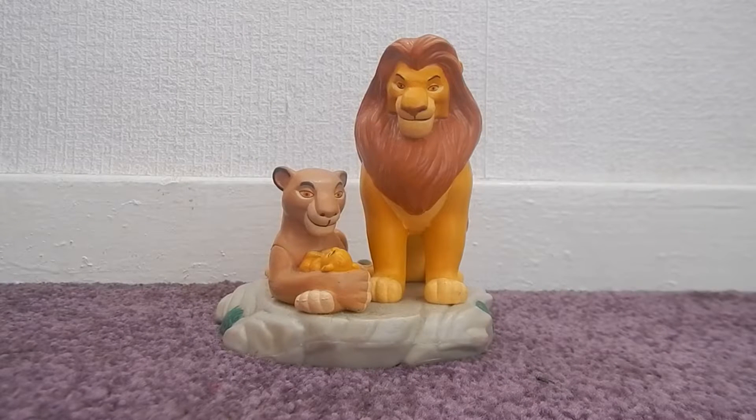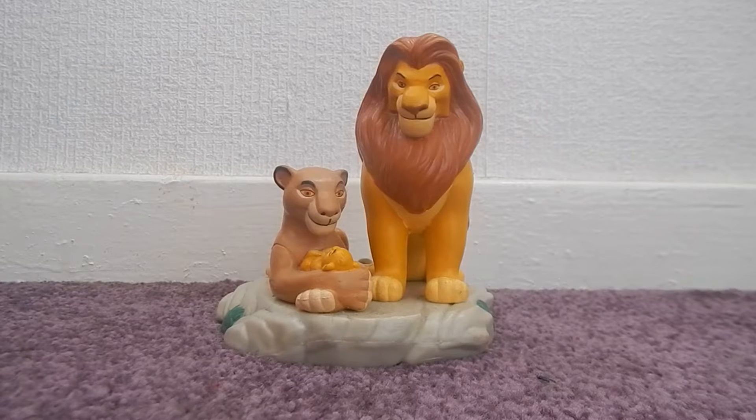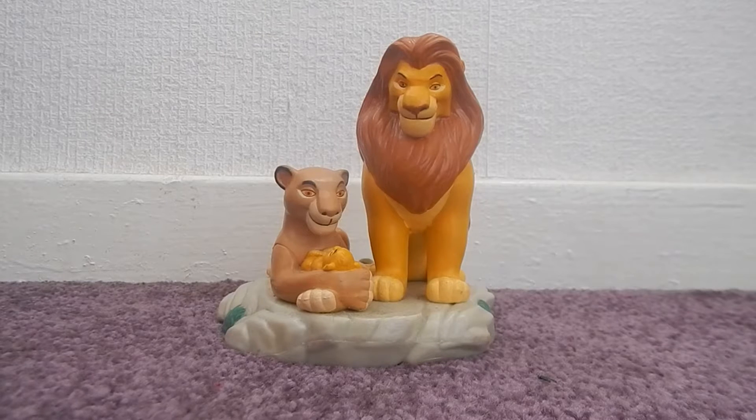Hey everyone, Queen Isla here. Today I'm doing a video on my Applause Mufasa, Sarabi, and Baby Simba set of figures. This is a requested video — don't forget, if there's something in my collection you want me to take a closer look at, just let me know and I will do it. I bought this last year from eBay in America; I can't remember the price but it was pretty cheap, so that's why I picked it up.